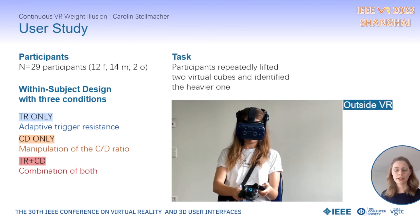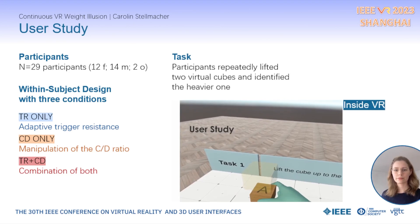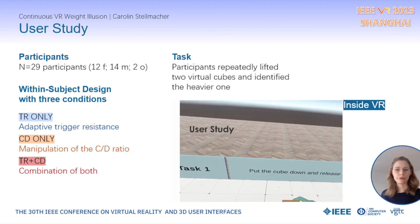The study task itself was very simple. Participants repeatedly lifted two virtual cubes and identified the heavier one. After the comparison, they responded to the question of which cube felt heavier.